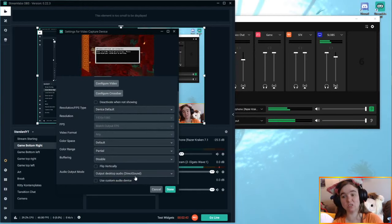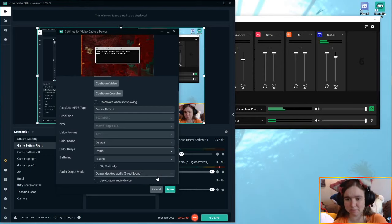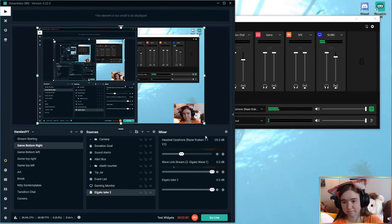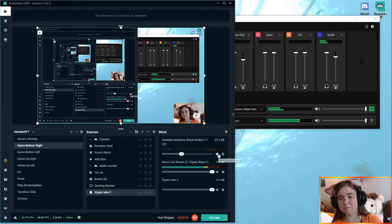That said, that doesn't mean that you can't still use your Wavelink software with your brand new mic in your streams with your HD60S. I'm going to show you how I got it to work. I'm not going to say this is necessarily the best way, but at the very least, it's going to work.